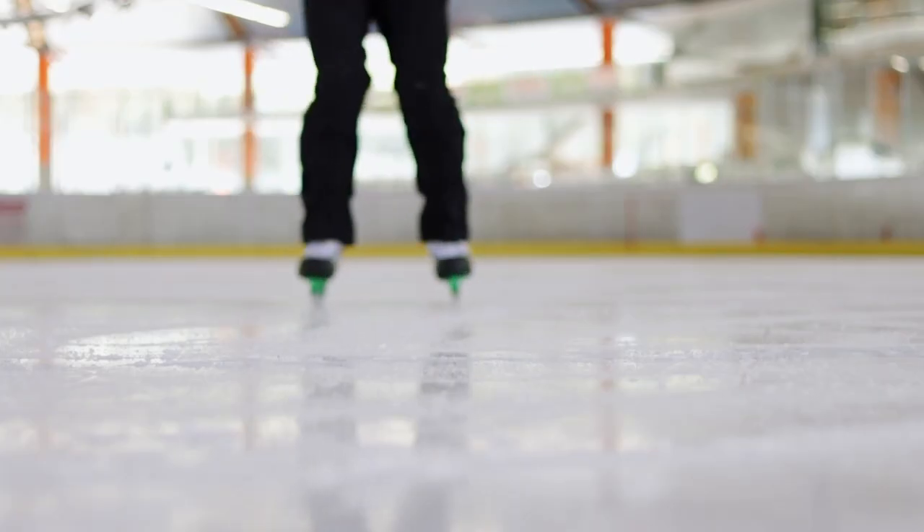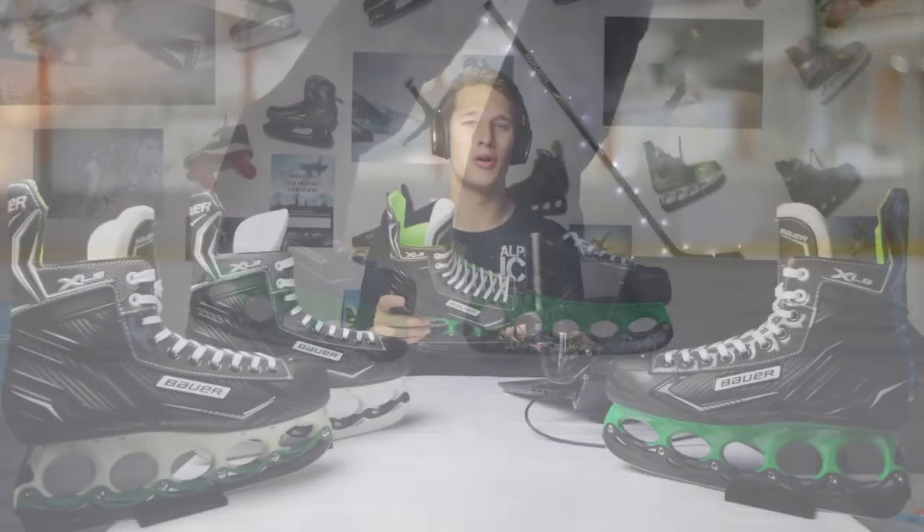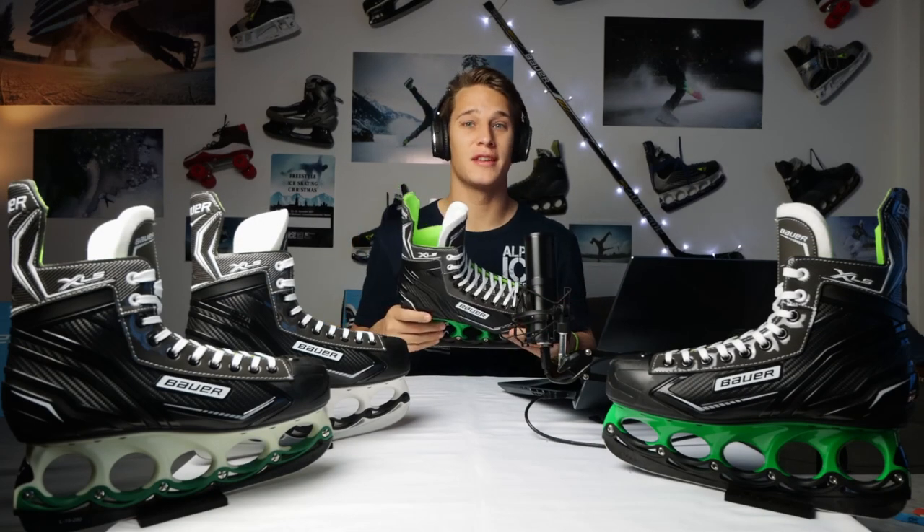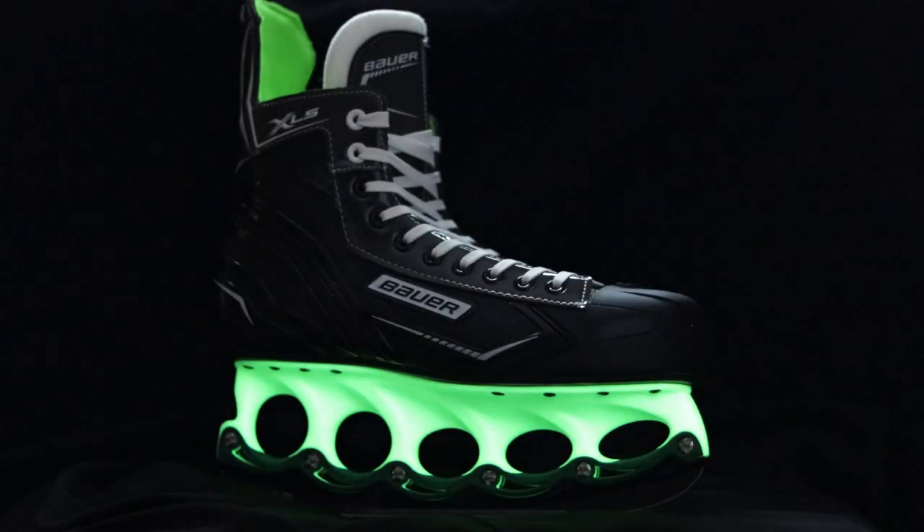The Bauer XLS is an entry-level hockey skate that provides great performance for such an inexpensive skate. T-Blade sells them in various versions, and one of them even glows in the dark.